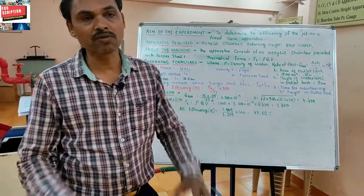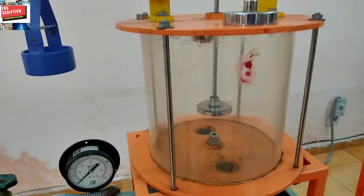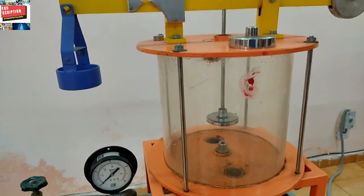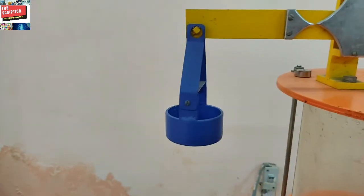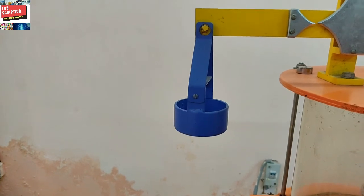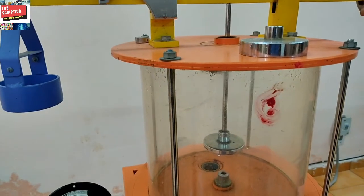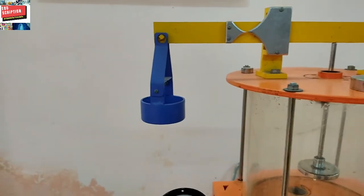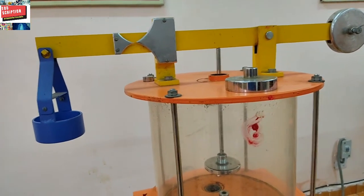The apparatus consists of an acrylic chamber with a bottom plate. Inside the chamber, a nozzle is provided. On top of the chamber, a horizontal lever is mounted on a fulcrum point. At one end of the lever, a balancing weight is provided, which is used to initially balance the lever in a horizontal plane. The vane is mounted on the lever, which receives the impact from the jet. Inside the acrylic chamber, a weight hanger is provided on the lever to make the lever balance.